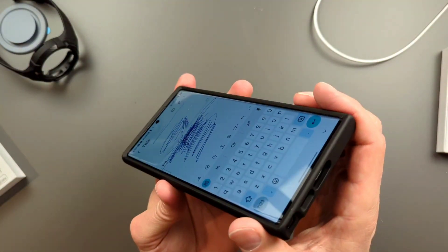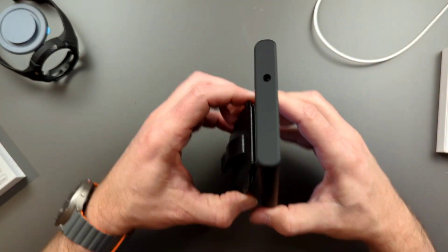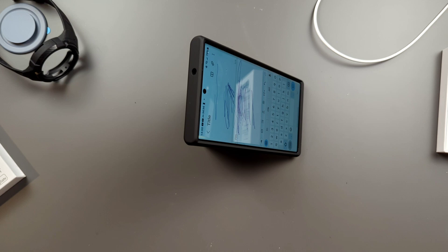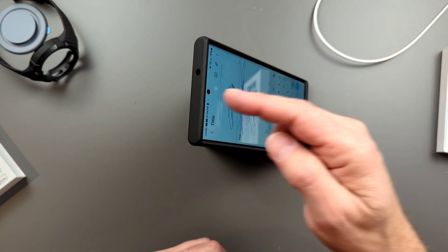That is all I've got to show you today for this fantastic case — multiple uses, I really like it. I'm going to punch out and get some B-roll so you can see this baby in action. Thanks for staying to the end, and I will see you on the next one.